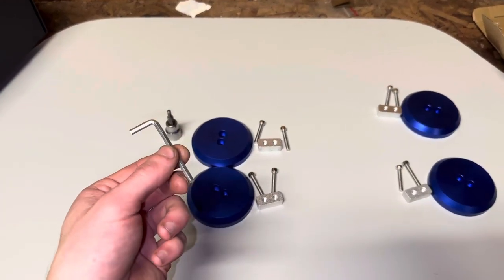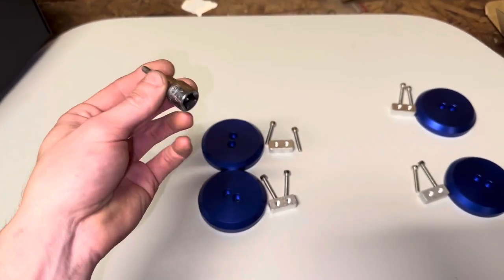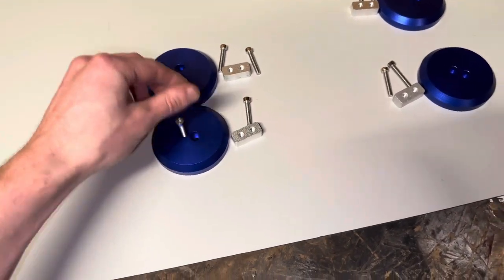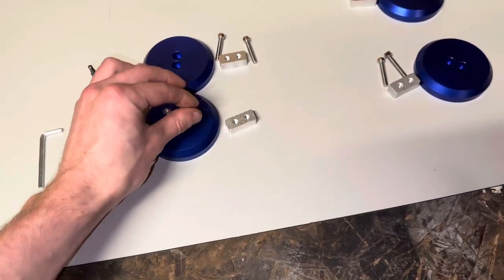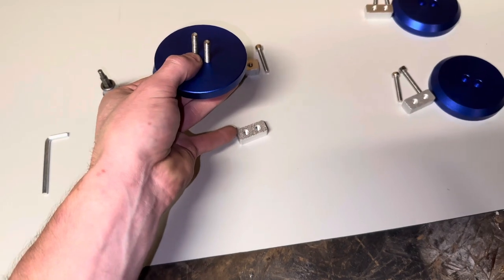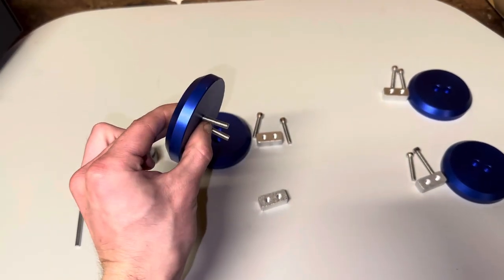This kit did come with an allen key but we're not going to be using that — I just got an allen socket, it's going to make things a lot faster. Basically we're going to start off by putting one screw through the front of each of these and then start the threads and get it about halfway down the screws just to start off. I'll show you what I'm talking about.